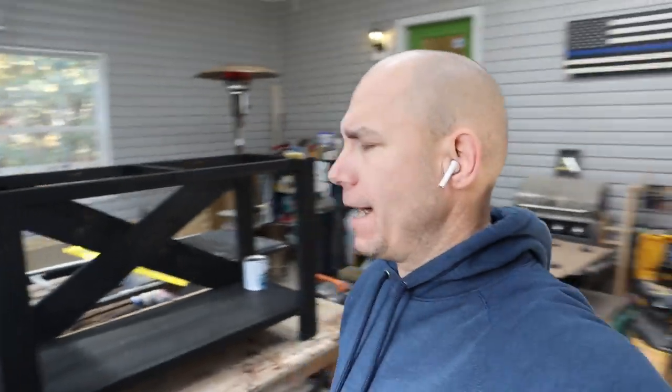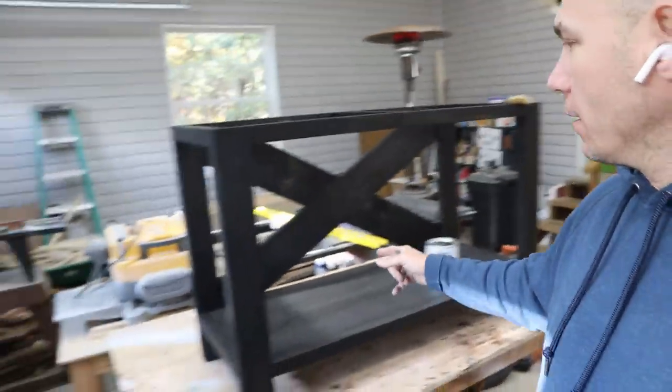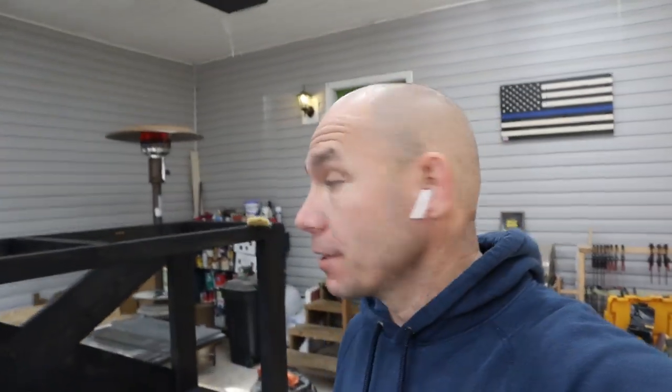I've let that stain dry overnight. I know it says dries in one hour, but it doesn't, so I let it dry overnight. Now it's time to put the clear coat on. I'm going to put three coats of this water-based polyurethane. I like this because it doesn't leave brushstrokes or anything like that — just put a nice thin coat on and it dries very quickly. It's really cold today — about 26 degrees out — but I've got the shop heater on. I'm going to put three coats on and then install the tabletop and it'll be done. I like the way that ebony stain turned out — you can see the nice wood grain popping through the ebony. This water-based clear coat is going to put a nice satin finish on this thing. It's going to look really, really nice.